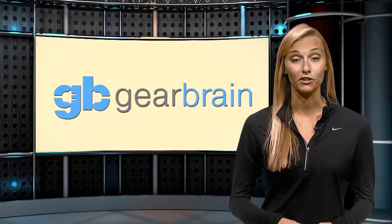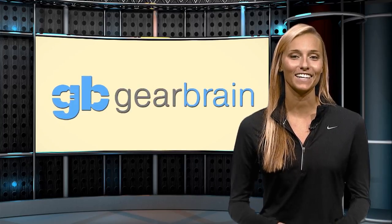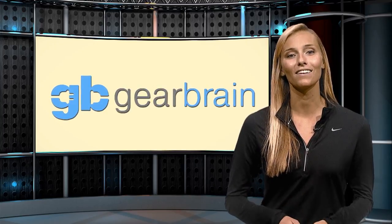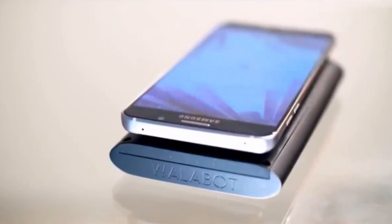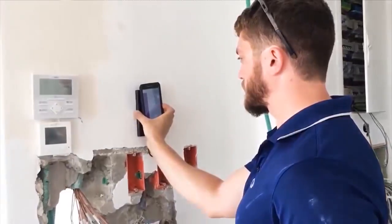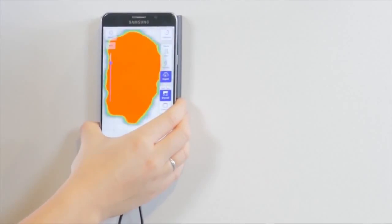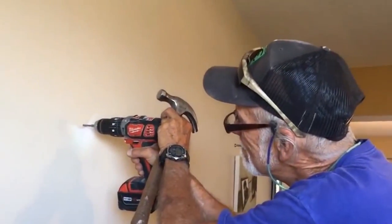Imagine having Superman in your Android phone. No, it won't be able to make you leap tall buildings in a single bound, but it will allow you to see inside concrete and drywall to find out if there is danger lurking. I'm talking about the Wallabot DIY — a small stud finder produced by Vire Imaging that allows you to save time, money and prevent disasters like hitting a water pipe or cutting into an electrical wire inside a home.